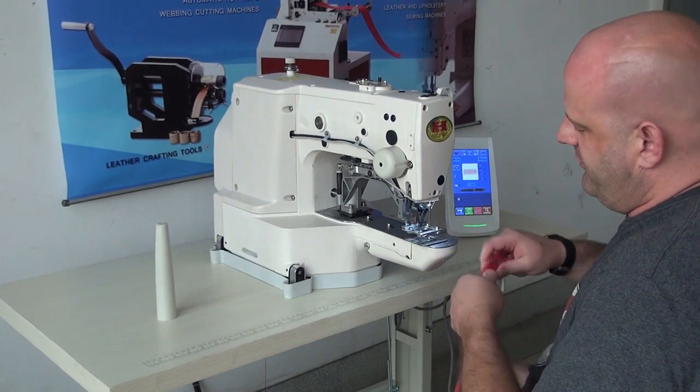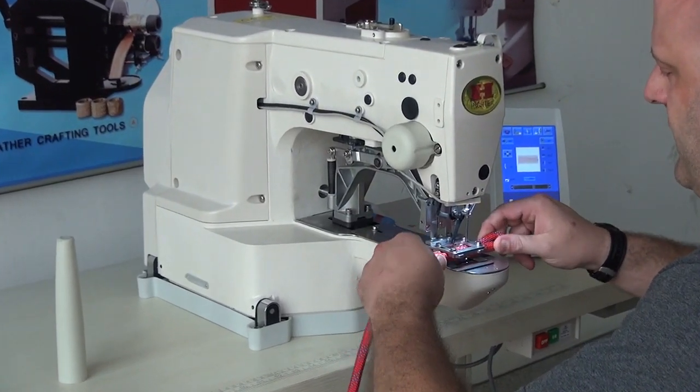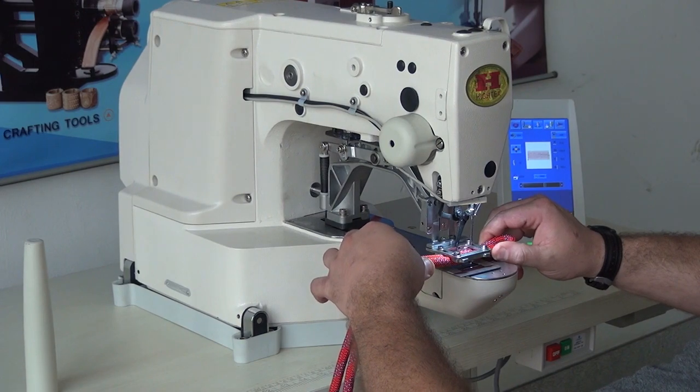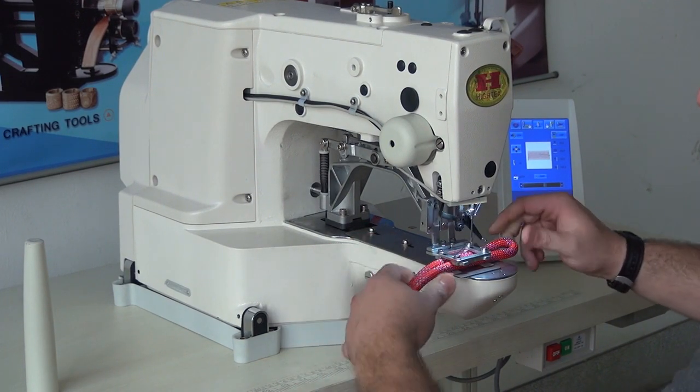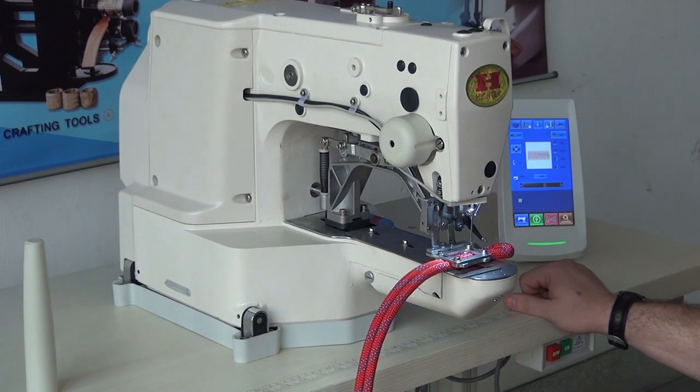We have the clamp installed for doing rope, and we're using 10mm nylon climbing rope here. I'm just going to go ahead and put the piece in, push the presser foot down — that will engage the clamping mechanism — and if I push the presser foot down a little bit farther, it will engage the sewing process.